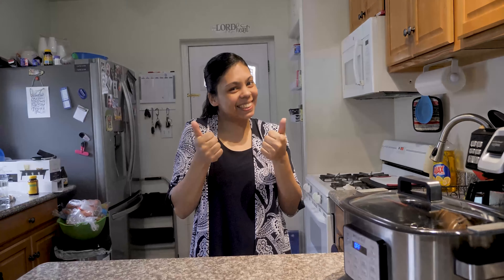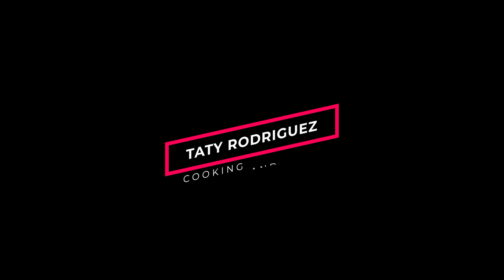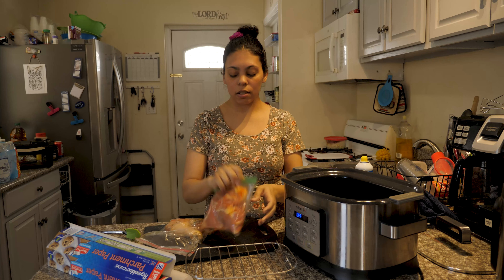Hi guys, welcome to my channel, my name is Tati. Welcome to my channel — today we are going to cook a couple of legs, and here I have some mussels.